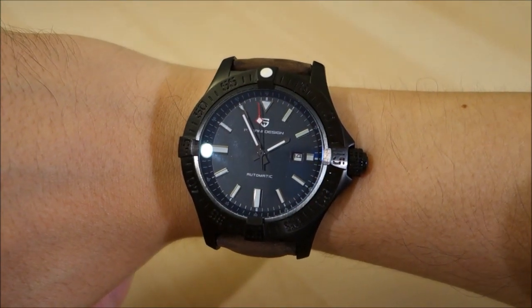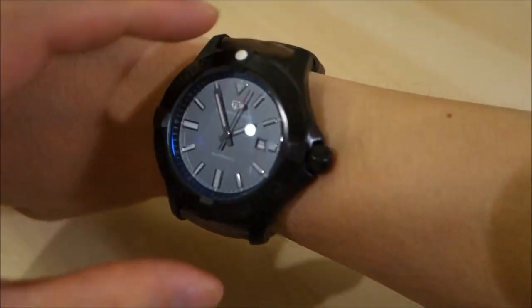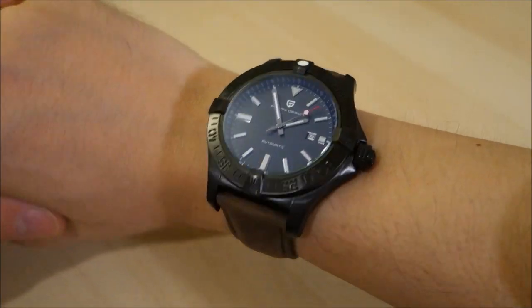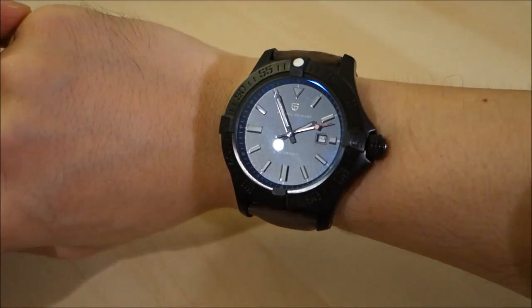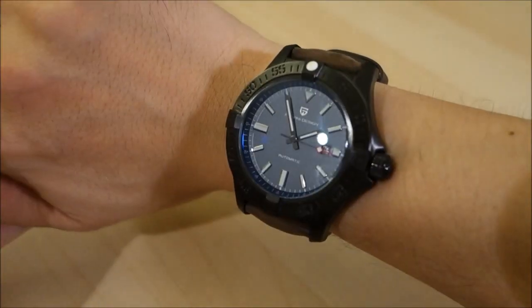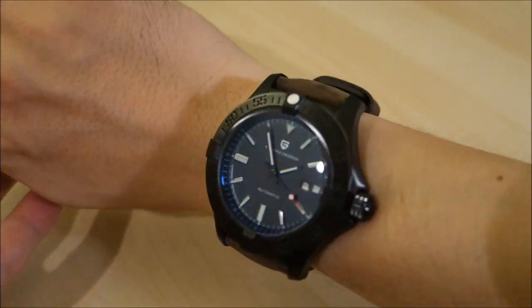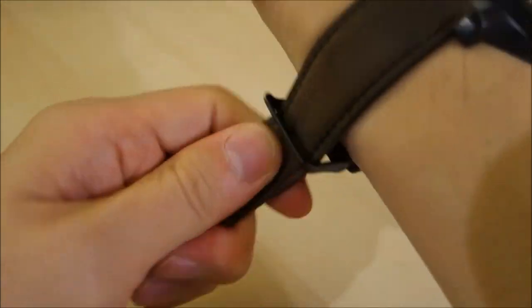Clearly this is too large a watch at 48 millimeters across and 58 millimeters lug-to-lug for my 17-centimeter wrist. By any standards it is just too large, though it can be worn — it just doesn't look proportionally appropriate.